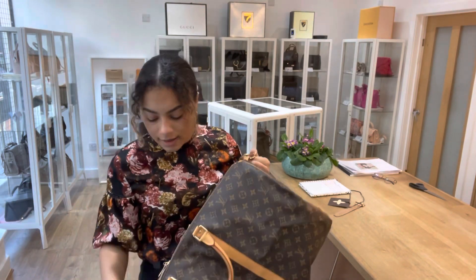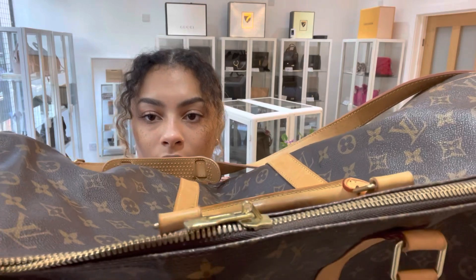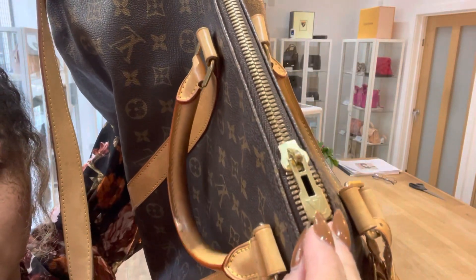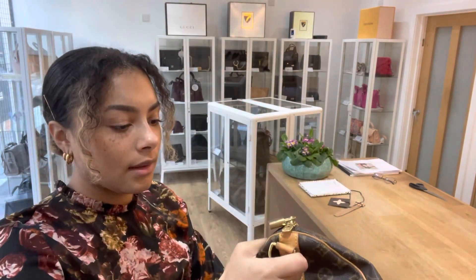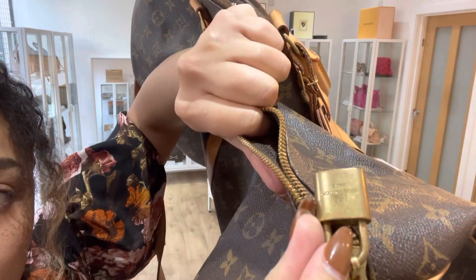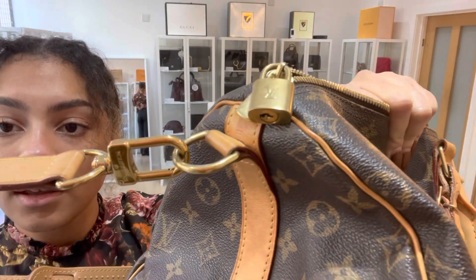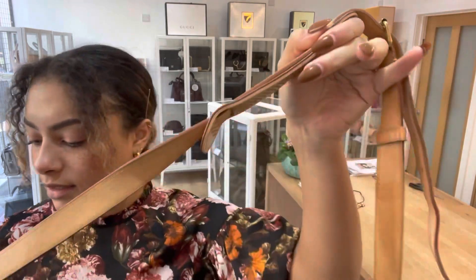The hardware we'll rate as fair, and I'll show you why. It's mostly on these zip pulls — you can see that the gold tone has worn away a little bit in some areas, and some of that on the padlock as well. You can see just there, it has a little bit of wear to it on that hardware. But this removable strap — the gold tone hardware on that strap is still really nice.